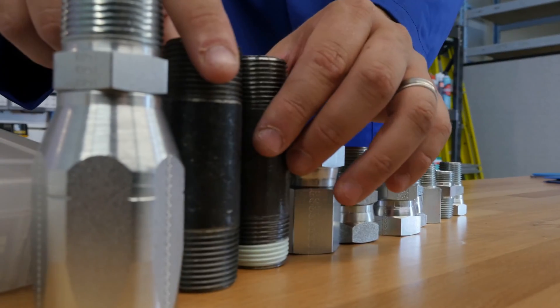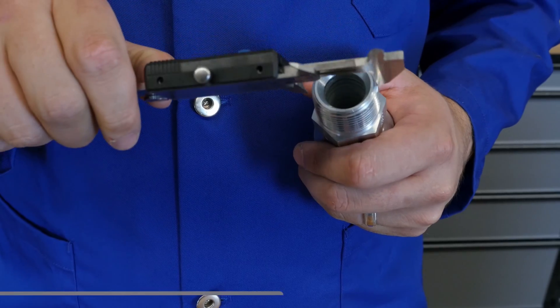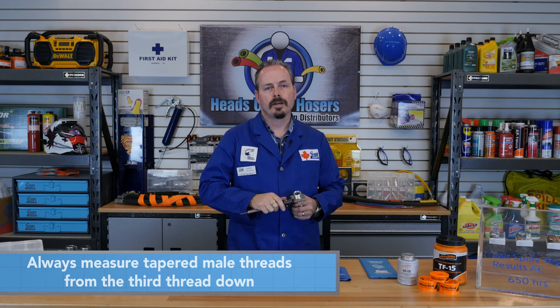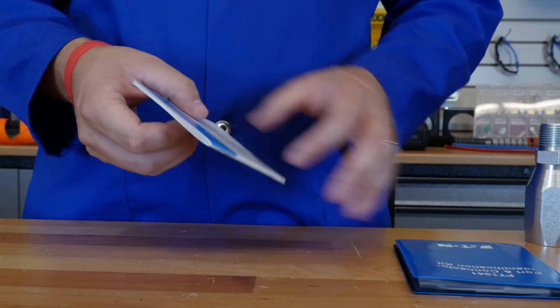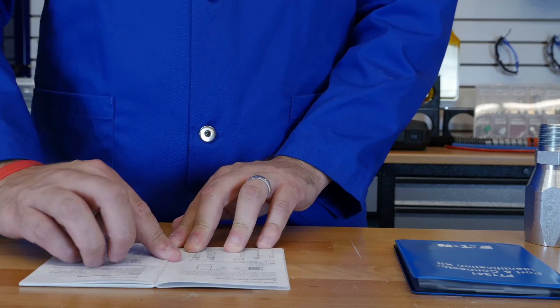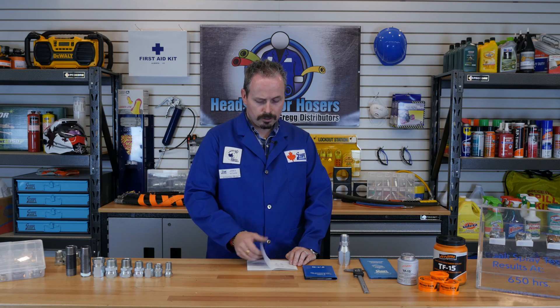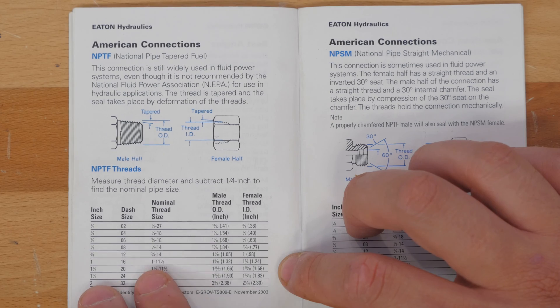To measure NPT or NPTF threads, you follow the same steps. With a male thread, start by measuring the OD or outside diameter of the third thread. Here we see it is 1 and 5/16 inches. The next step for measuring national pipe threads is to subtract 1/4 of an inch from your OD measurement to get to your closest nominal pipe size. For example, the male fitting we measured had an OD of 1 and 5/16 inches. Looking in our identification book, we can see that 1 and 5/16 minus 1/4 comes close to 1 inch, which is the nominal pipe size for this fitting. Based on this, we see that this is a dash 16 fitting.